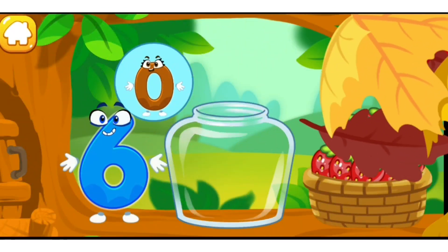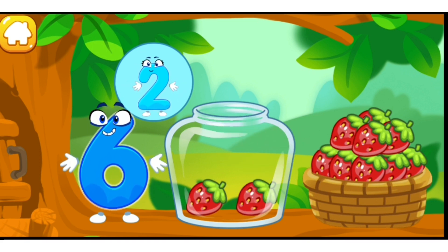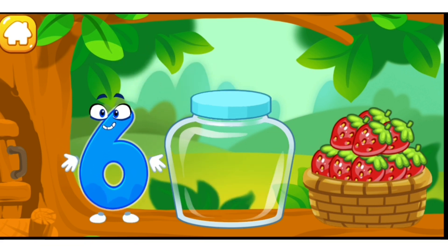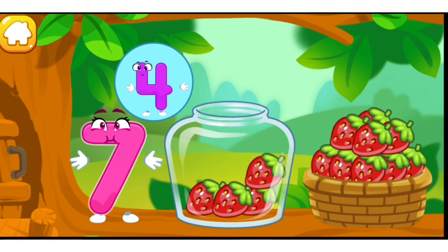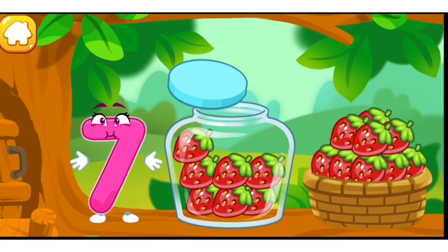The squirrel needs to make raspberry jam for the winter. Let's move the raspberries from the basket into the jar. Count the berries: one, two, three, four, five, six. Keep it up. One, two, three, four, five, six, seven — done.